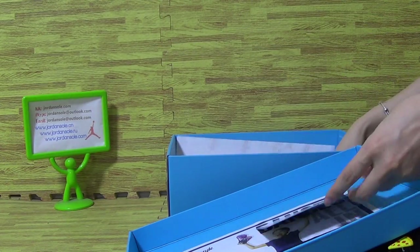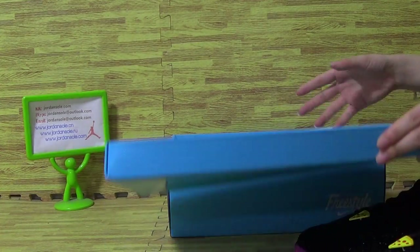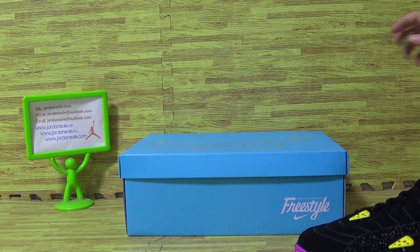And the top. Also a piece of paper, white paper. Okay, the box review is over.